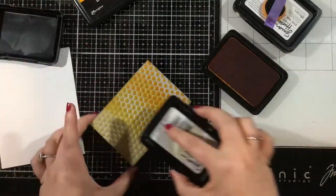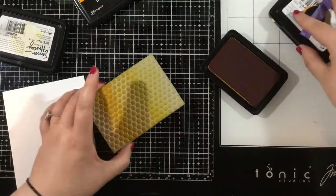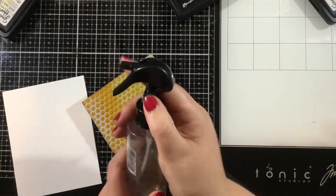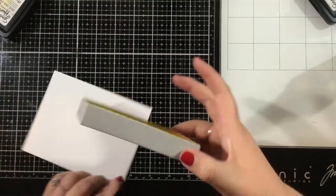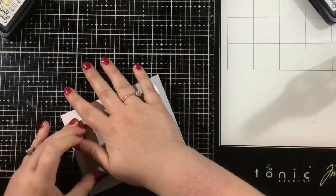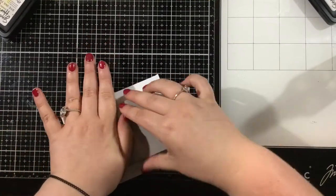When you're using the stamping foam, rather than inking like you would a normal stamp using an up and down motion, you want to swipe your inks onto the stamping foam — you'll get a better coverage that way. Then I like to just spritz this once or twice with some clean water from my Tim Holtz Distress Sprayer, and then press this down firmly onto a piece of Simon Hurley Create stark white cardstock.